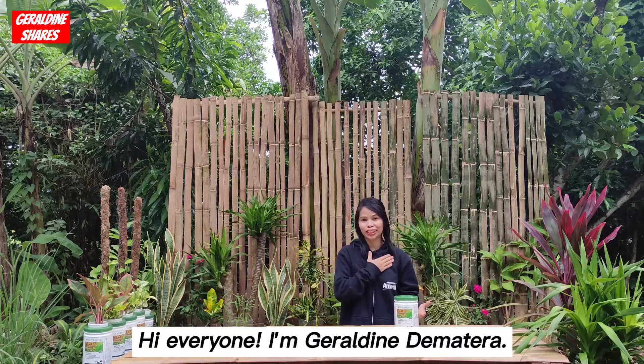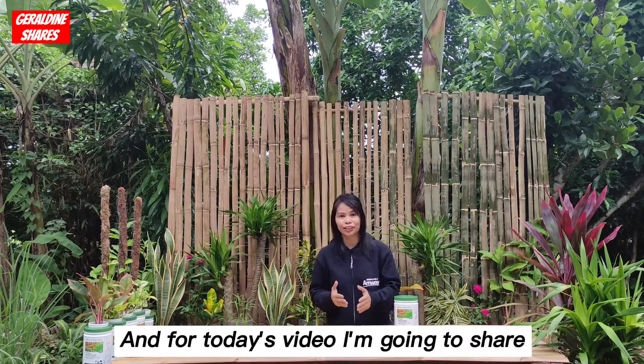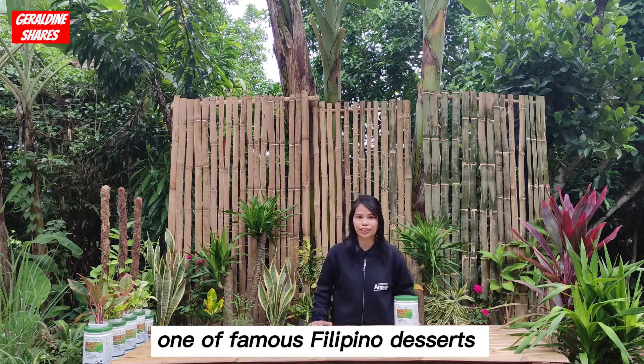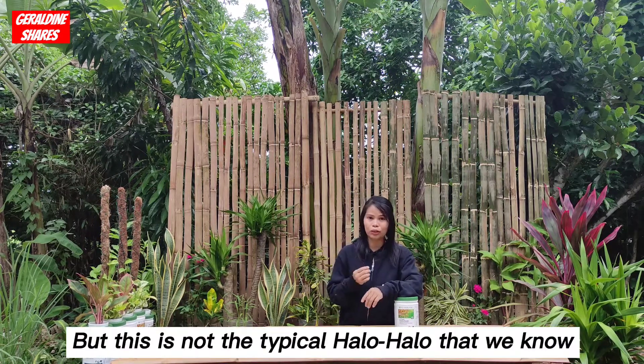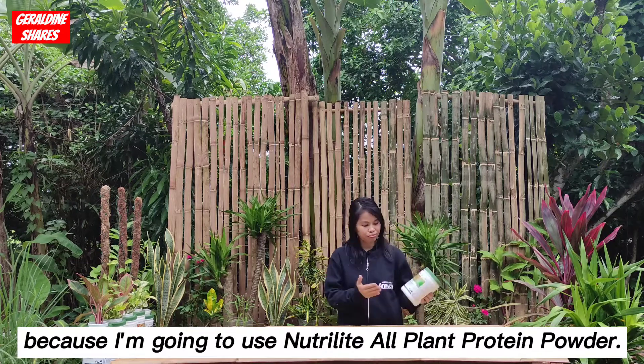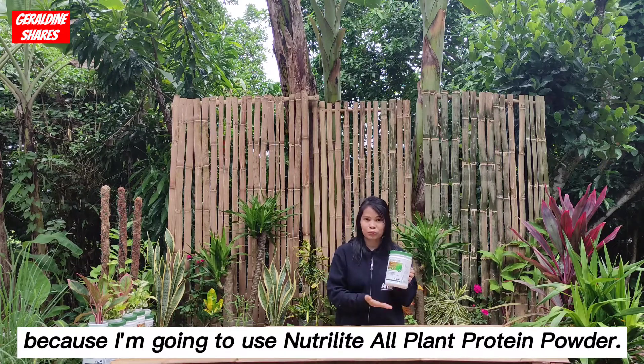Hi everyone, I'm Gerald with the Matera. For today's video, I'm going to share one of the famous Filipino desserts, and that is Halo Halo. But this is not the typical Halo Halo that we know, because I'm going to use Nutrilite All-Plant Protein Powder.